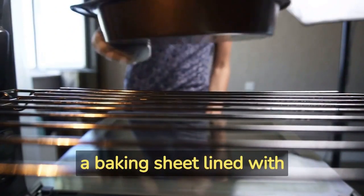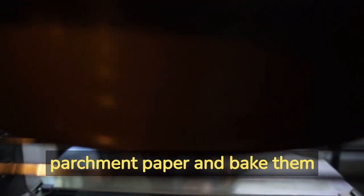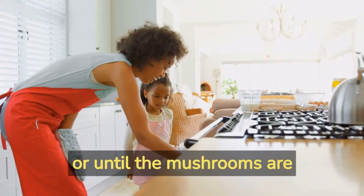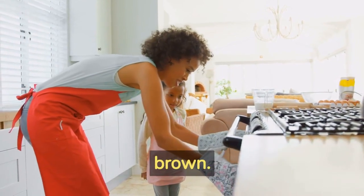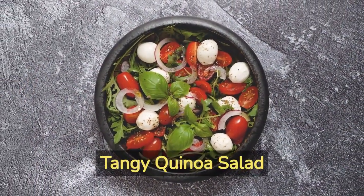Place the stuffed mushrooms on a baking sheet lined with parchment paper and bake them in the preheated oven for approximately 15 minutes, or until the mushrooms are tender and the stuffing turns a delectable golden brown. Recipe number two: tangy quinoa salad bites.